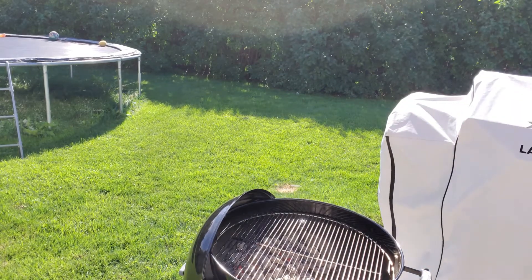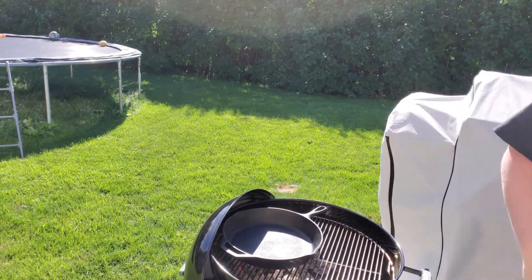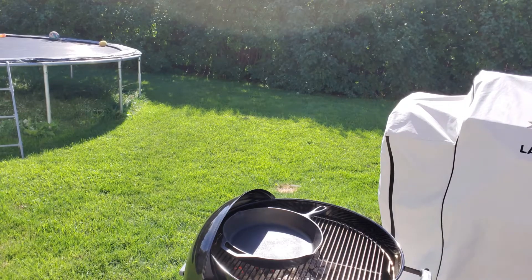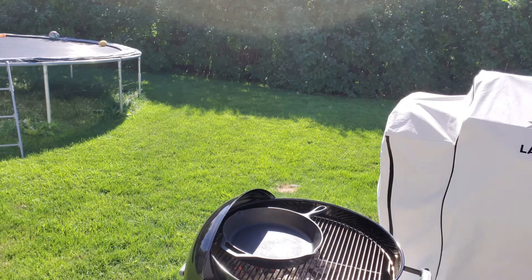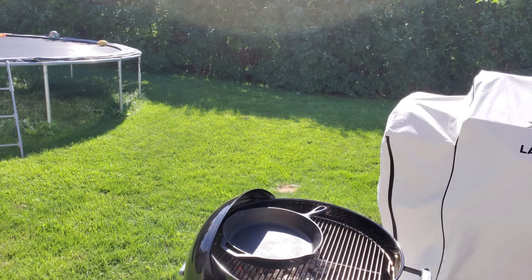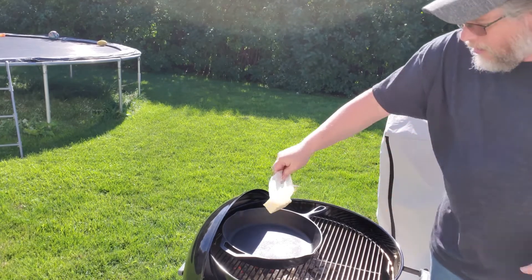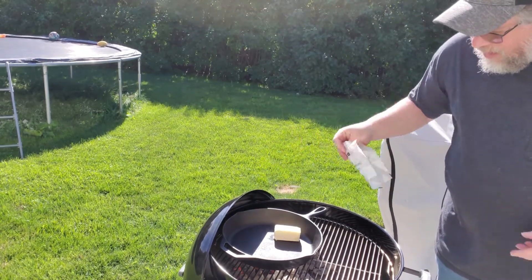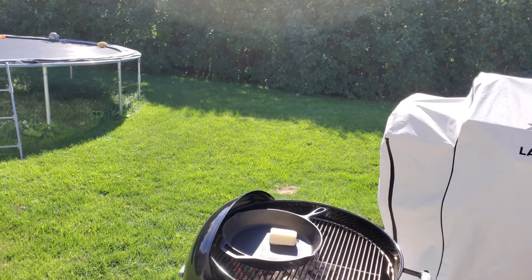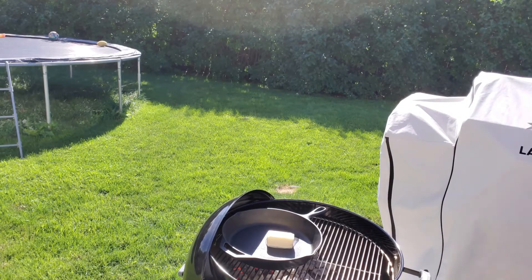Now we're going to go ahead and throw the skillet on. We're going to start and throw on half a cube of butter. Let that melt down a little bit.